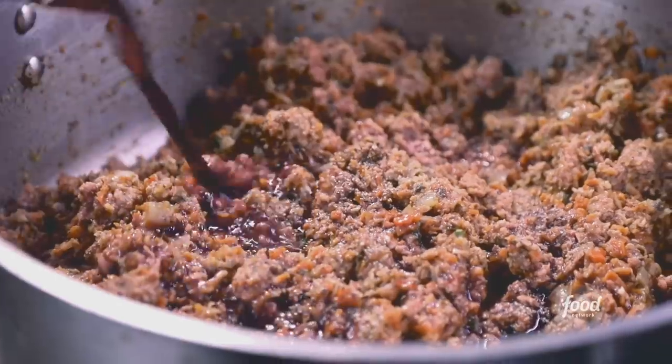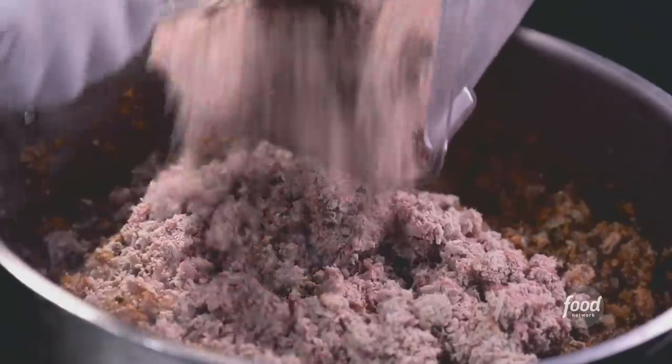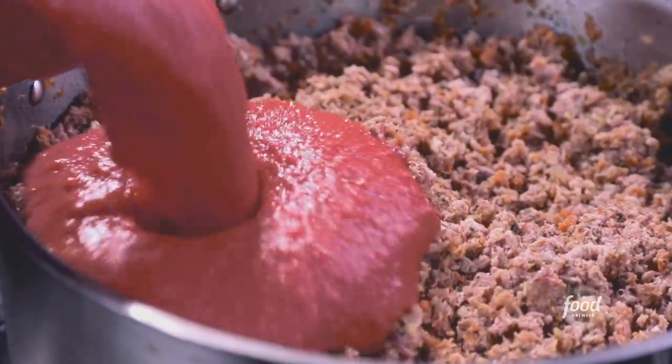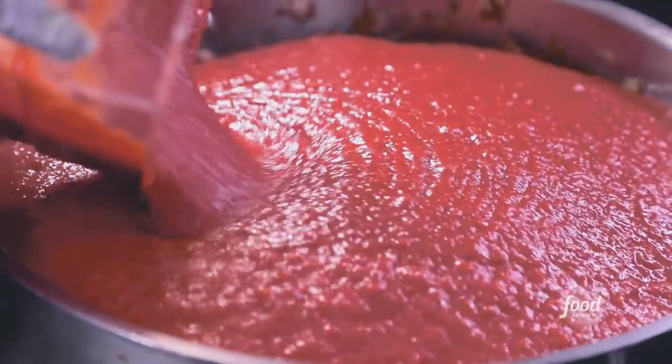Some red wine. Salt, pepper, ground deli meats — we got everything in there, from pastrami to roast beef to salami. I smoke the corned beef here for our sandwiches. Tomato and tomato paste. And we'll let this cook down.